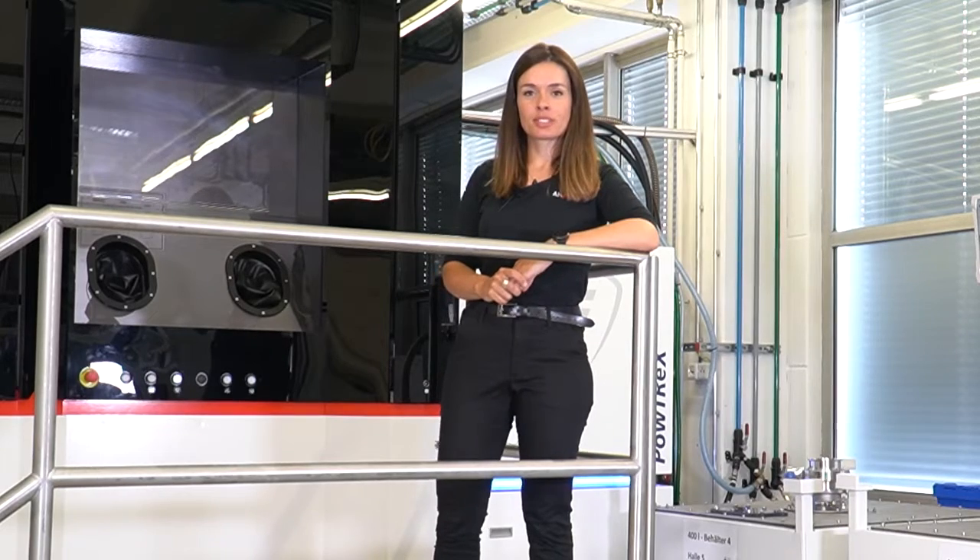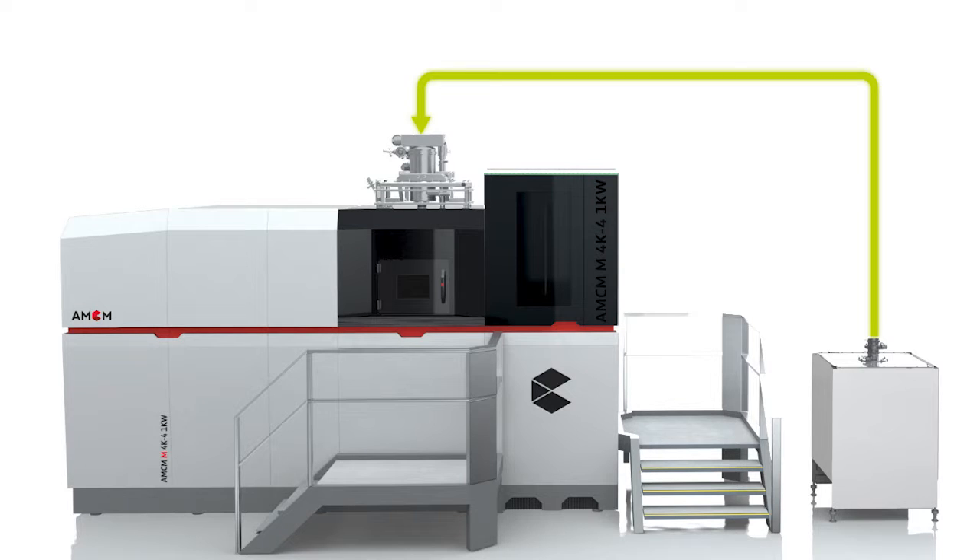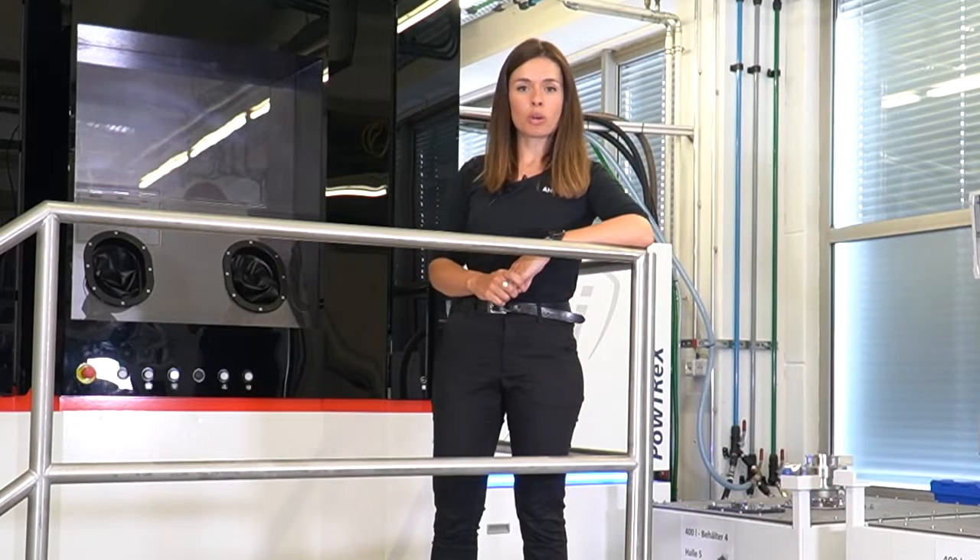The first option is the open-loop powder handling. With this, you get a 400-liter multi-box within the machine. You fill in your sieve powder into the multi-box and the powder is then transferred on top of the machine.